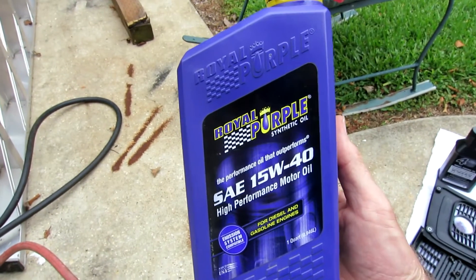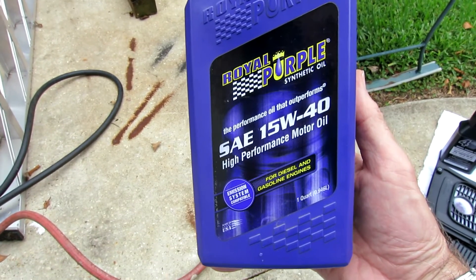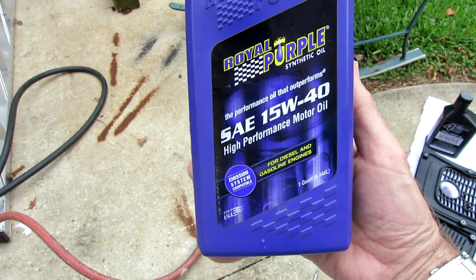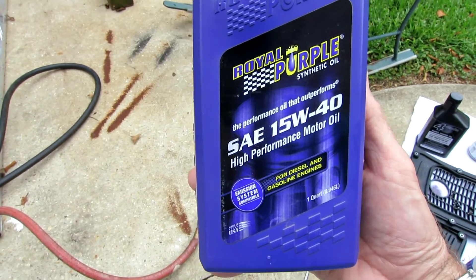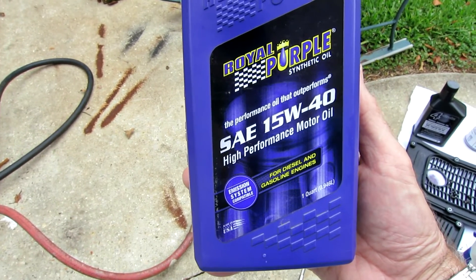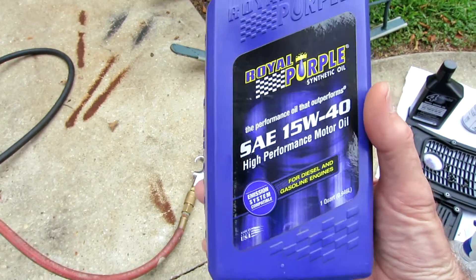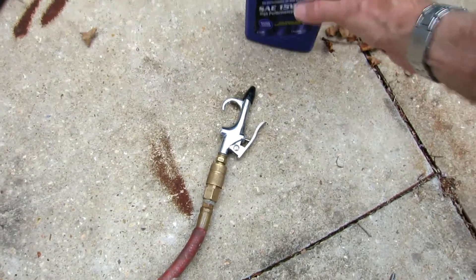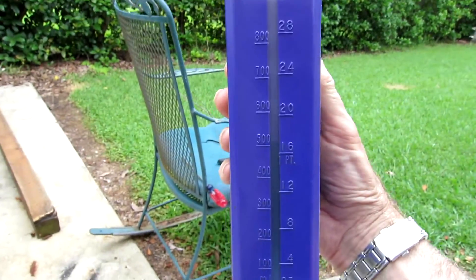Here's some Royal Purple 15W-40, which is what I'm going to use. I've never used Royal Purple in my life, but it's one of the very few synthetics that comes in a 15W-40 weight. Most of the 15W-40s, like what I use in my diesel truck, are conventional oil.